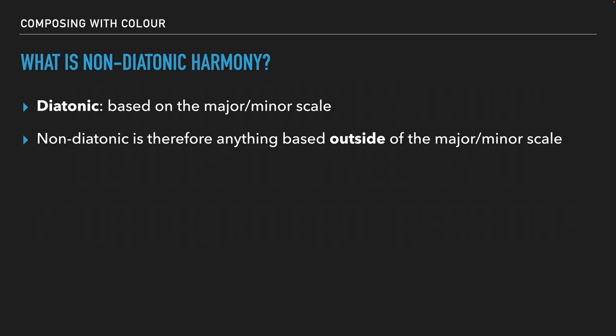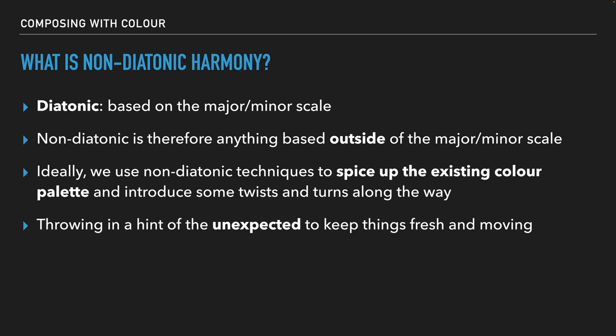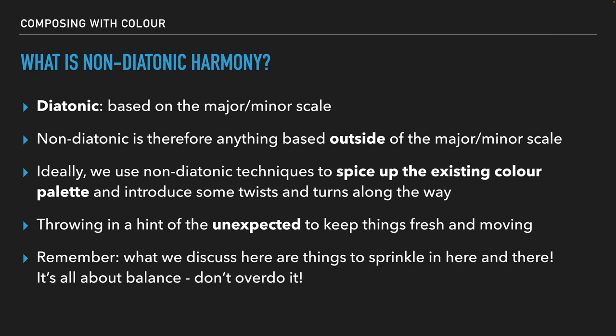Keep in mind, this is all about context. If we're in the C major scale, there are basically seven different chords available to us, one all the way through seven. If we bring in any chords that include sharps or flats, that's going to be non-diatonic because we're introducing accidentals into the key of C major, which naturally has zero sharps and flats. Ideally, in terms of balance, we use non-diatonic techniques to spice up the existing color palette and introduce some twists and turns. Throwing in a hint of the unexpected is a really good way to keep things fresh. I think of it as about 80% diatonic, 20% non-diatonic — that's the sort of balance I usually go for. These are basically things you want to sprinkle in here and there, so don't overdo it.